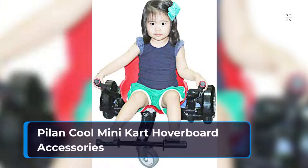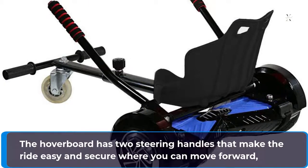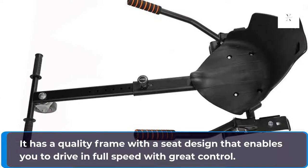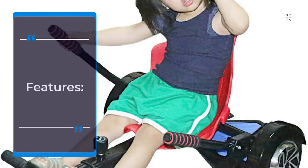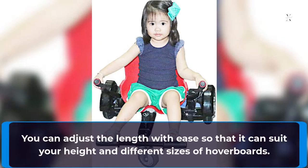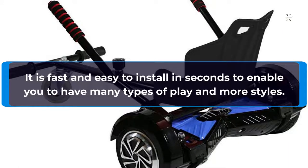The Lancool Mini Kart Hoverboard Accessories has two steering handles that make the ride easy and secure, allowing you to move forward, reverse, and make turns confidently. It has a quality frame with a seat design that enables you to drive at full speed with great control. The hoverboard works for 6.5, 8, and 10-inch hoverboard models. You can adjust the length with ease so that it can suit your height and different sizes of hoverboards. It is fast and easy to install in seconds, enabling you to have many types of play and more styles.